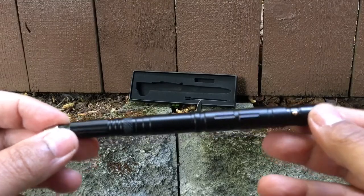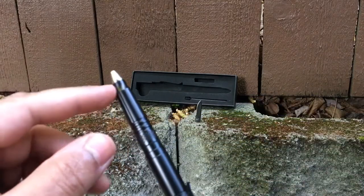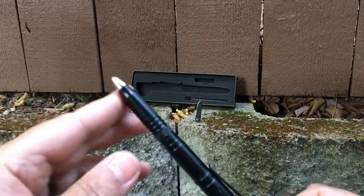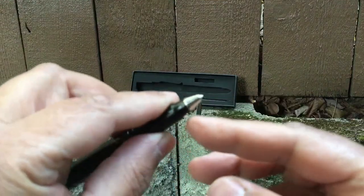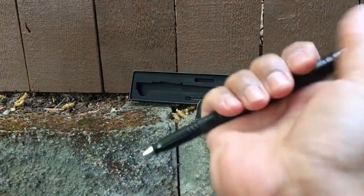The pen itself is made of military grade aluminum. The tip on this is a tungsten steel tip for window breaking and self defense.